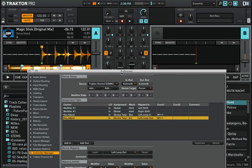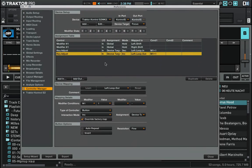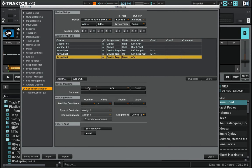We are done for deck A. All we have to do now is do the same thing for deck B. I add another control: Track Deck > Key Adjust, press Learn, and press loop in on deck B. Modifier: same thing, M1 value 1. Interaction mode: this one should decrease the track key, so I select decrease, and resolution always fine.